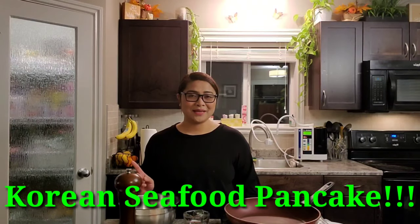Hi guys, it's me, Jonabelle. Welcome back to my channel. And for those who are new here, welcome to my channel. So today's episode, we are going to make a very easy and so quick to prepare seafood pancake.